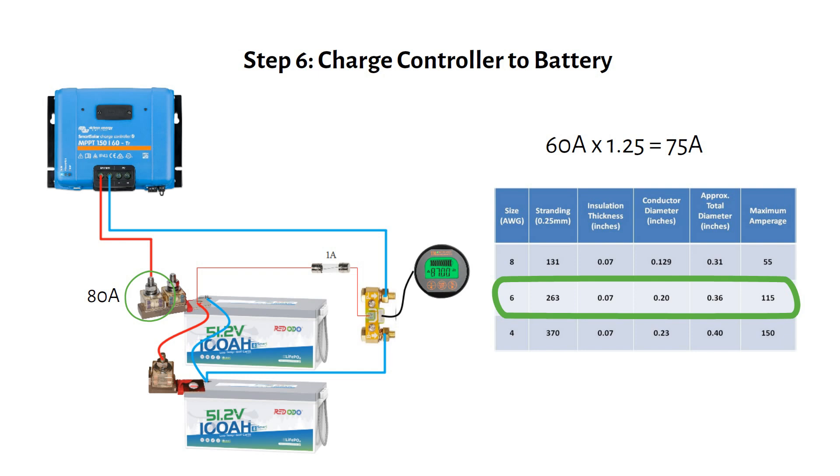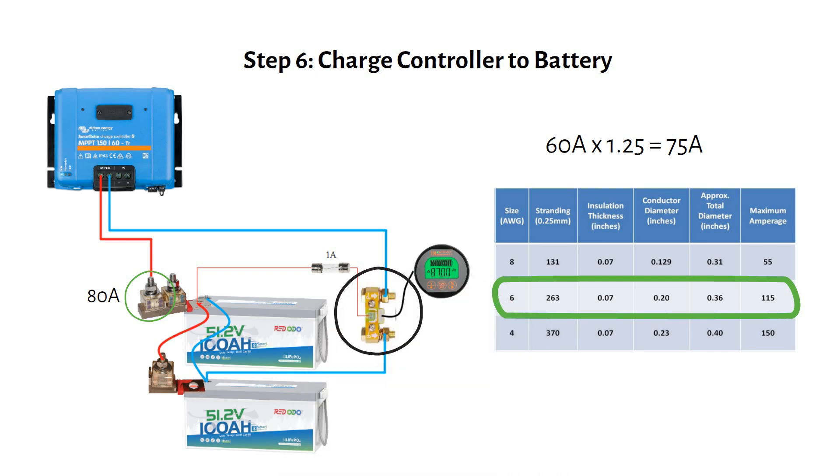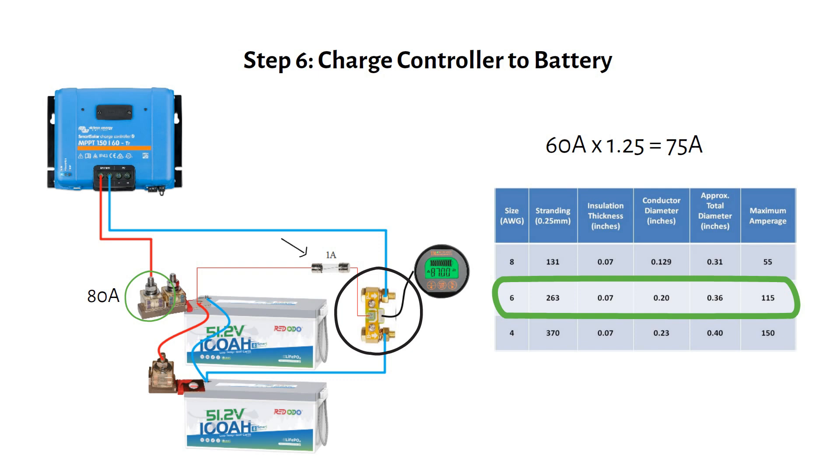I recommend installing a shunt on the main battery negative. This acts like a fuel gauge, showing the state of charge for your battery. Run the battery negative cable through the shunt B-minus terminal. The other side of the shunt becomes your system's main negative connection. Add a small wire with a 1-amp fuse to power the shunt's display.